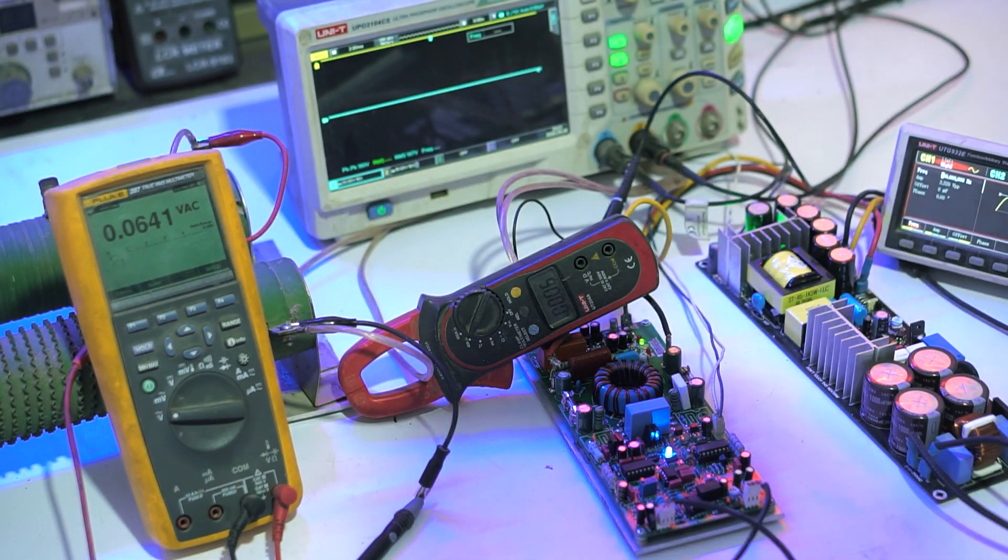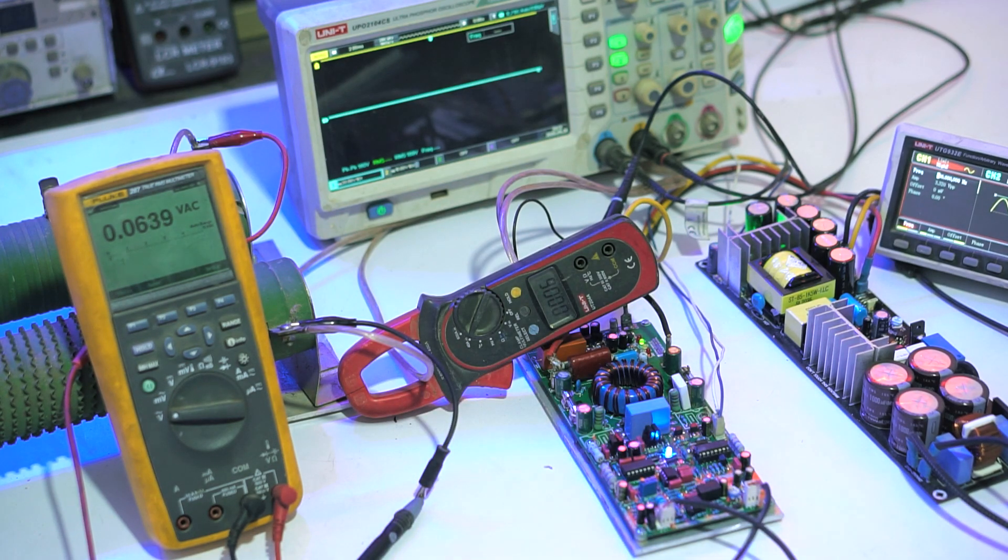Let's increase the volume and measure the voltage and current obtained at 8 ohm load.